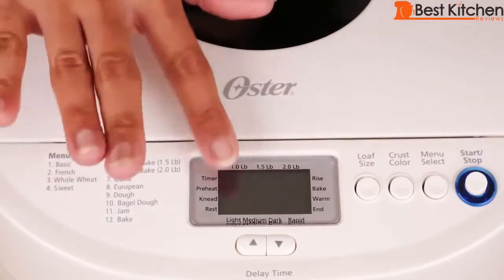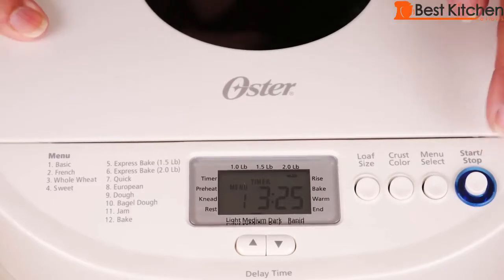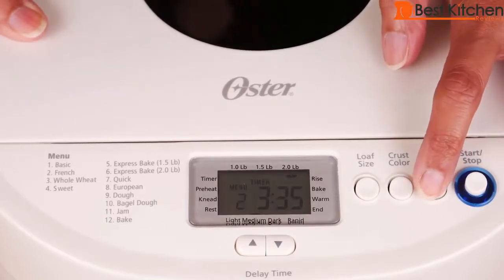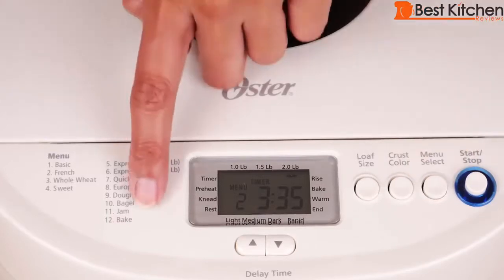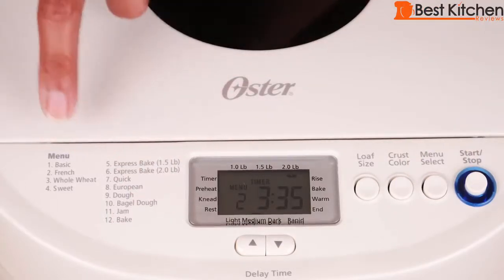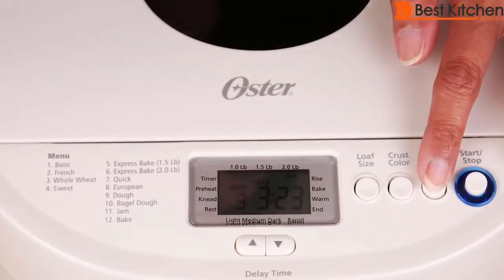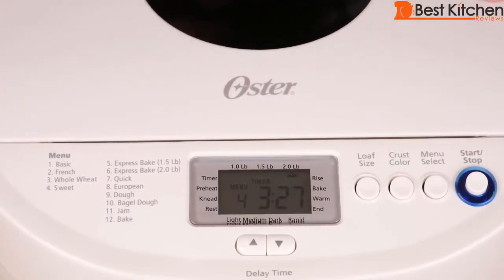This is the control panel with LCD display. When you plug in the machine, you'll hear a beep and it'll show you a 3 hour and 25 minute timer. There's a start/stop button that starts the baking process. The menu select lets you choose the type of bread — all the types are listed with a corresponding number. One is white bread, 3 is whole wheat, 4 is sweet. There are a total of 9 bread settings and 3 fast bake settings.